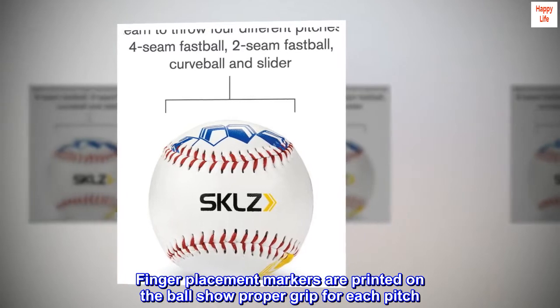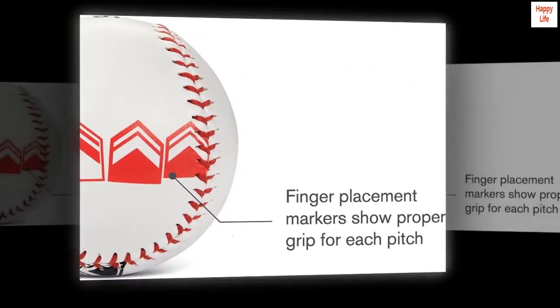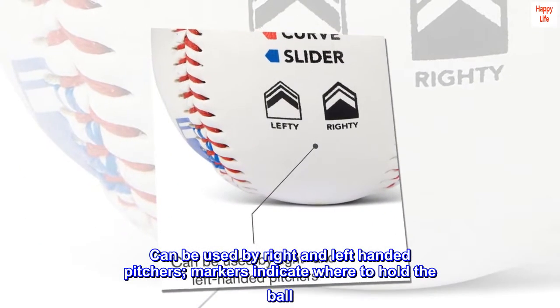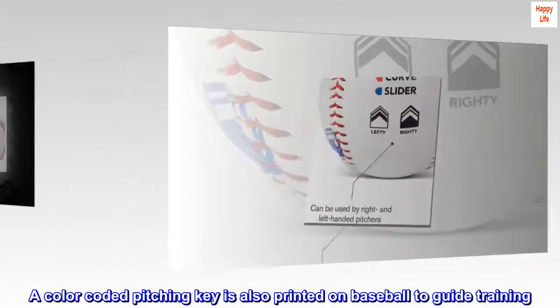Finger placement markers are printed on the ball to show proper grip for each pitch. Can be used by right and left-handed pitchers — markers indicate where to hold the ball. A color-coded pitching key is also printed on the baseball to guide training.